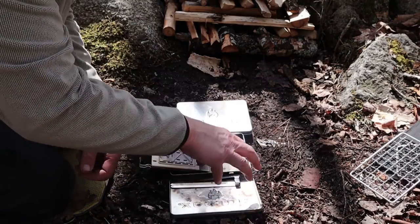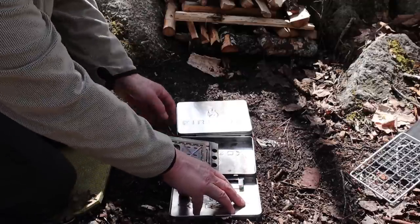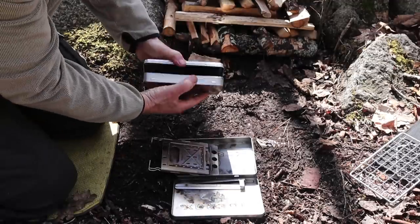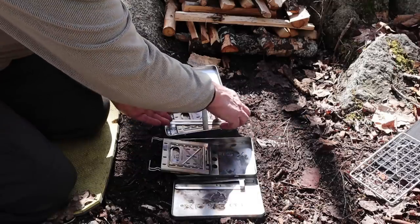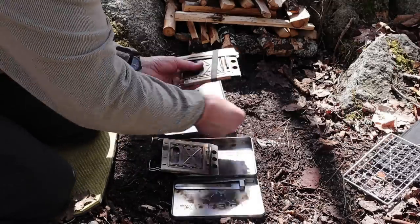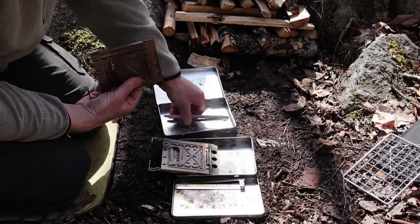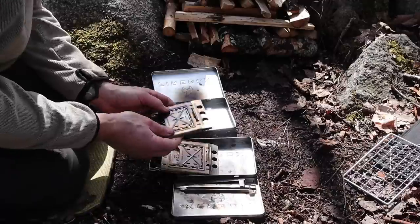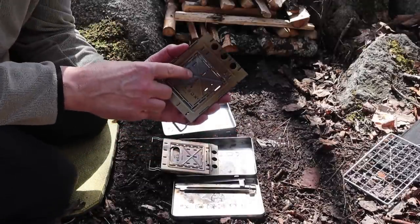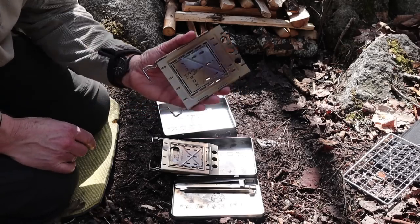I will also be using the boxes or the ash pans that they come in, because I need those underneath the stove. Opening up the other one to get the second stove out — same thing. I won't be needing the grates that come with the individual stoves, but I will keep the fire sticks. Now, each of the stoves — the panels themselves — are marked so that you can differentiate them and help you put them together.